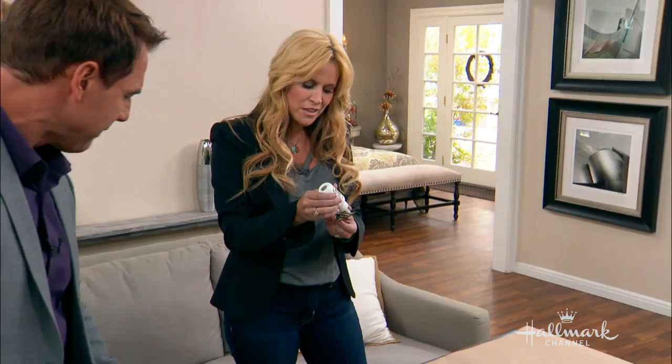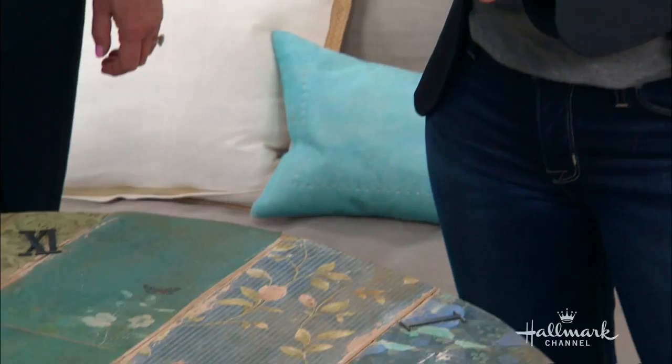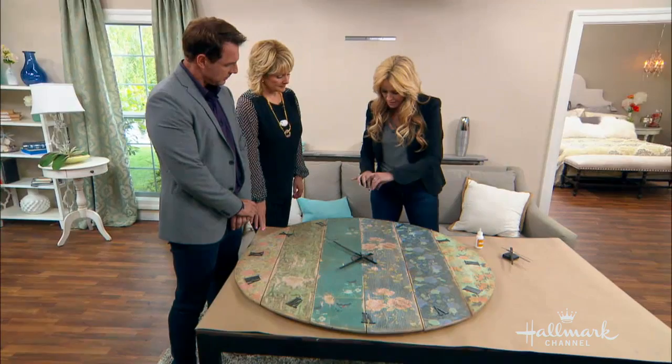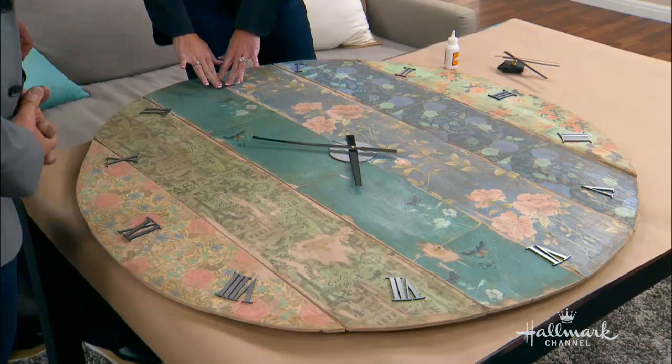I found the numbers online — they're little acrylic numbers, and right now all I'm doing is adding super glue to the back. They actually do come with adhesive, but it said to use it on drywall, and since my surface is a little more rough, I went ahead and added some extra glue for stability. There we go — put it on there, and once it's in, just give it some waiting time and we're good.